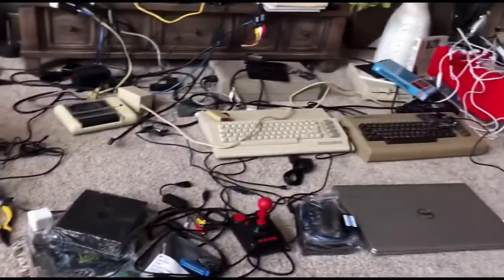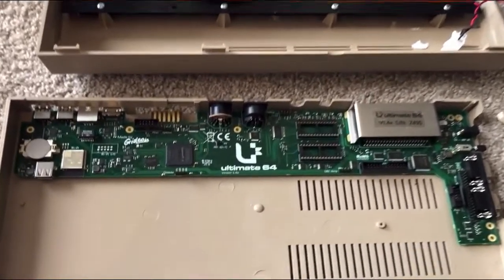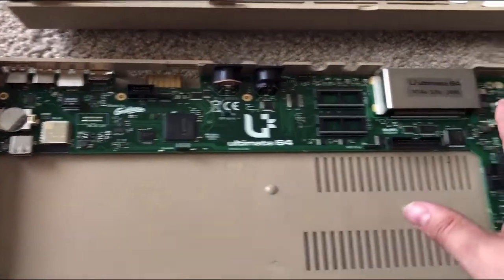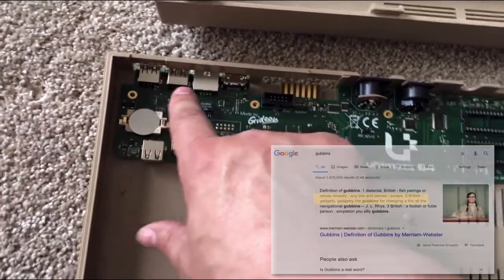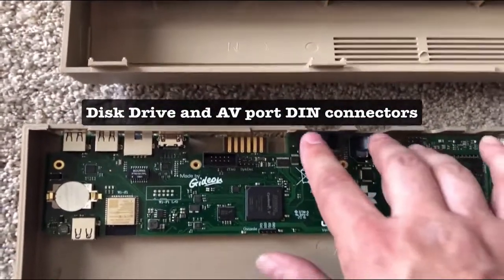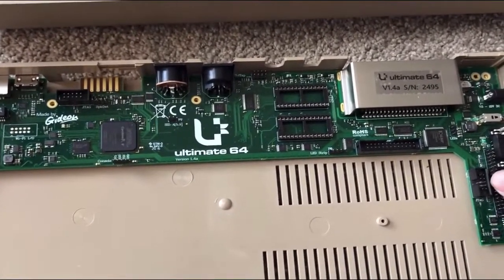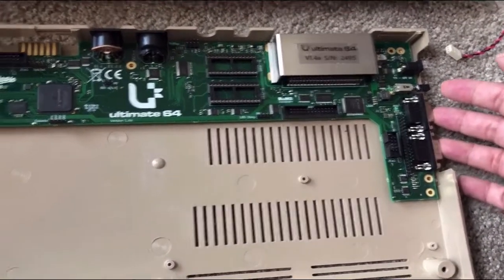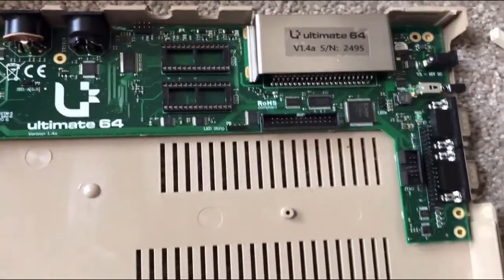The Ultimate 64 is going to replace it anyway — it's not like I'm lacking hardware. Here we have the Ultimate 64 ready to go in, replacing the Raspberry Pi. As you can see, it very closely matches the port layout of the original Commodore 64 but with new gubbins where it makes sense — USB ports, HDMI, classic ports for the floppy drive, reset switch, power, and joystick ports.